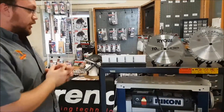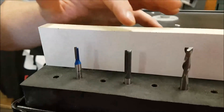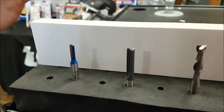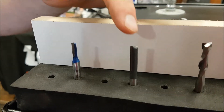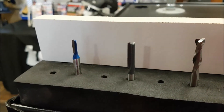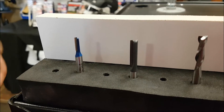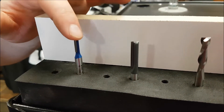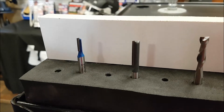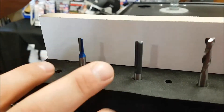We'll start with the single flute bit here — you can compare these two. We got a single flute bit and we got the double flute bit, or a two flute straight bit. The more teeth or blades that a bit has, the smoother the cut will be generally. The fewer teeth or blades a router bit has, the faster and cooler the cut will be, so there are certain applications that each will work for.